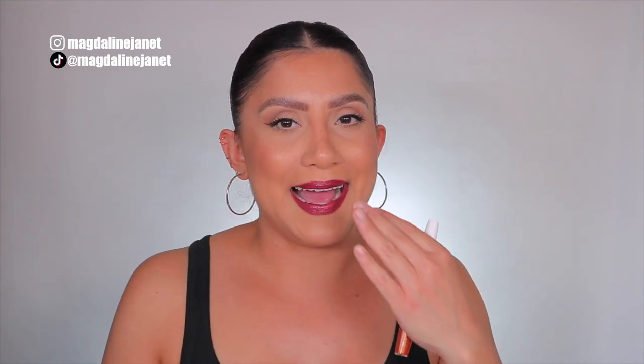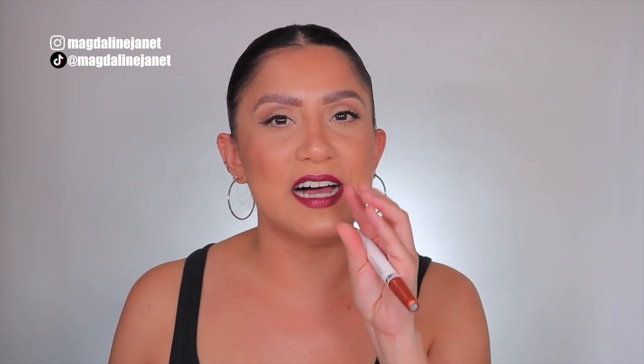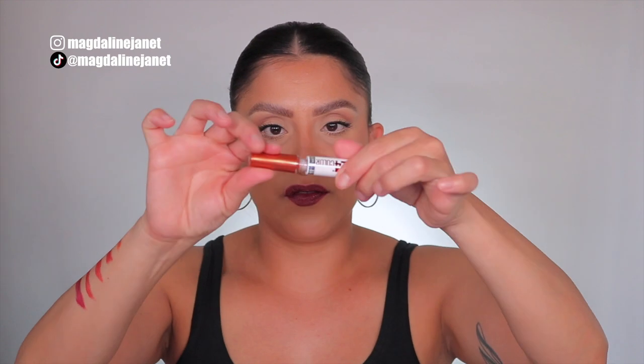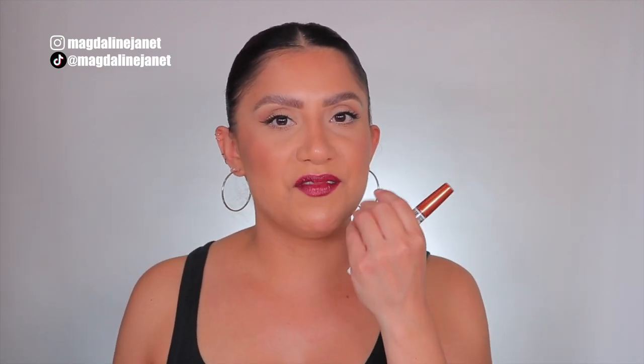I've done lip swatches before of the coffee edition of these lipsticks. Essentially it's a two-step liquid lipstick slash hydrating lipstick. When you put the color on you have to wait a couple of minutes for it to dry down — you saw how sticky it was. Once it gets sticky, that's when you go in with the lip balm portion of the component, add it on, and it becomes very lip balmy. It initially feels like a liquid lipstick but it's not because of the balm.